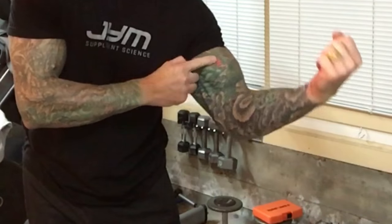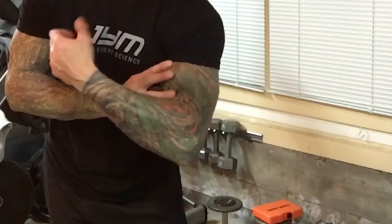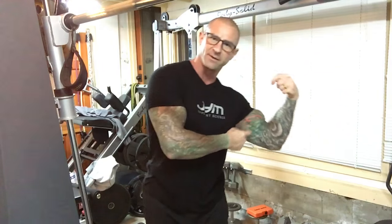I talk a lot about building biceps peak and how to focus more attention on the outer biceps head. The outer head is the one that makes up most of that peak. I have a lot of tips for how to focus more on that long head, because who doesn't want to build a better-looking peak. While genetics play a big role in biceps peak, you can still improve yours by using those tips.